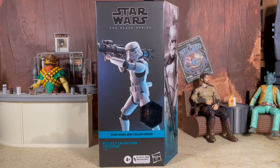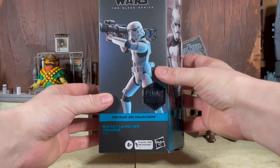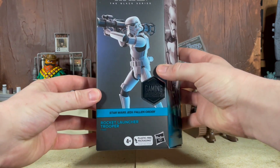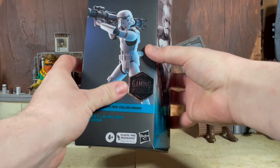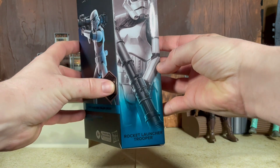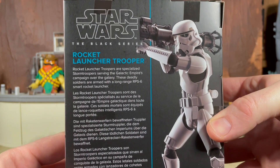This is the latest Gaming Greats figure to hit the line. We are also about to get the Republic Commando Battle Droid, which is another figure I'm very excited about. This was also a figure I was highly anticipating. There's really nothing new going on with this, but it is a 2020 stormtrooper with a rocket launcher. This is in the plastic-free packaging — you can see a render of the figure right here on the front along with the blue Gaming Greats color and the sticker. We also have a nice mural art shot here on the side.